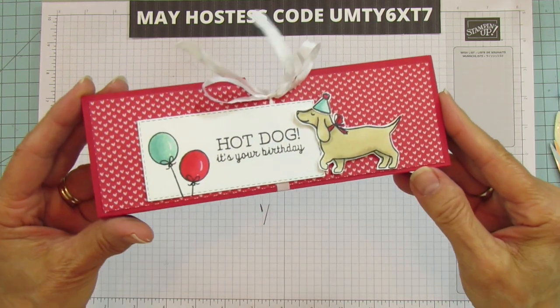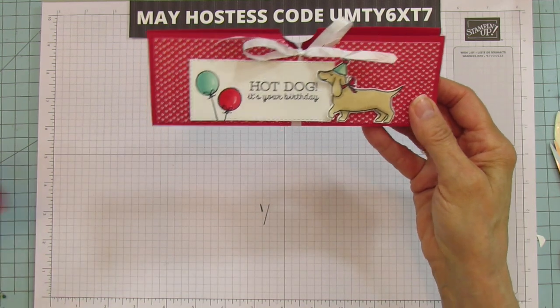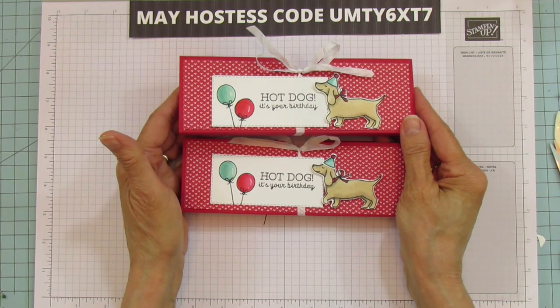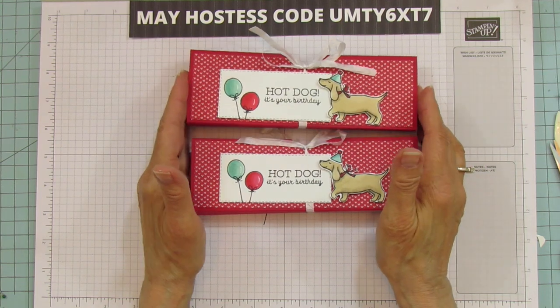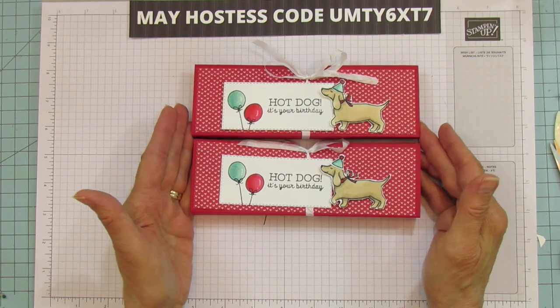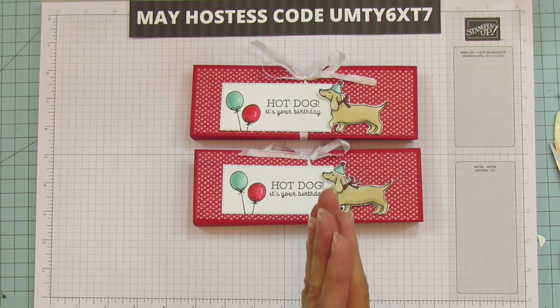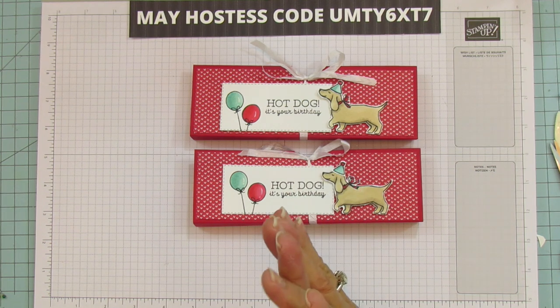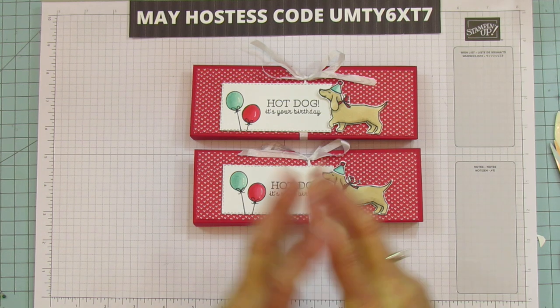And that's it — isn't it cute? I love this little dog, he's just so cute. Here are both of them. You can put a Hershey's bar in it — the almonds version might even fit better. I hope you enjoyed it! If you need any supplies, you can shop on my blog at stampingwithamori.com. Have a blessed one everyone — I'll catch you in the next one, bye!